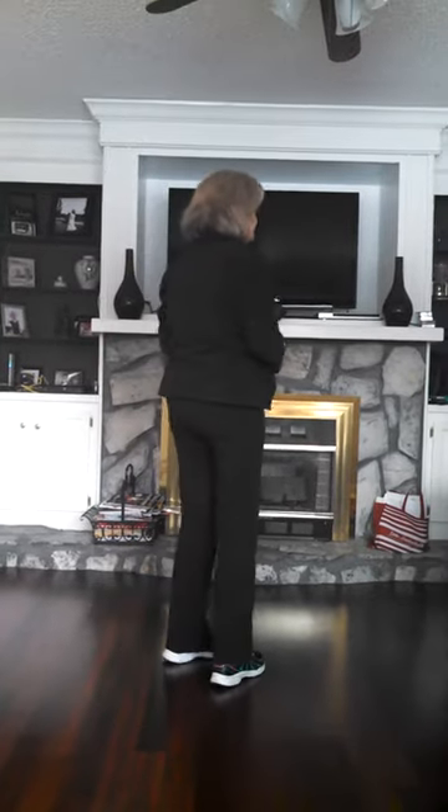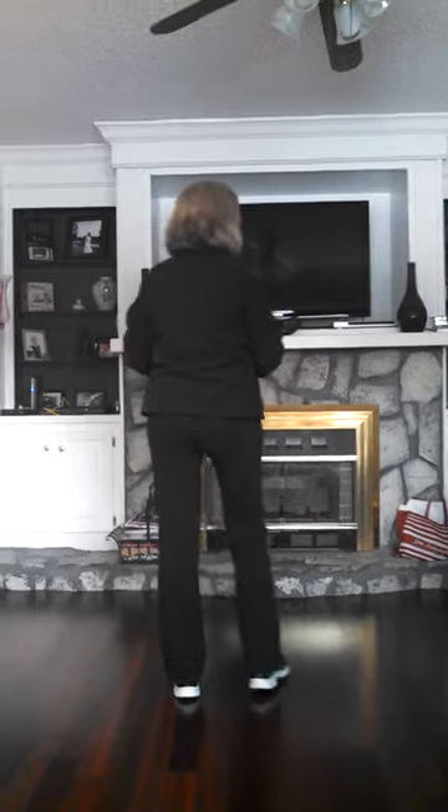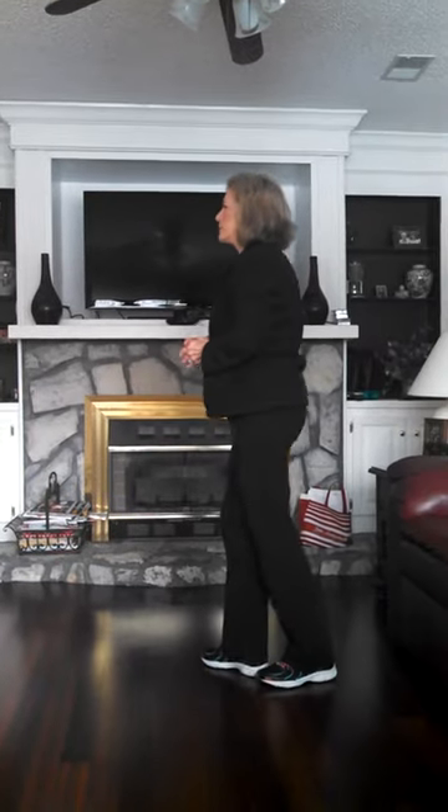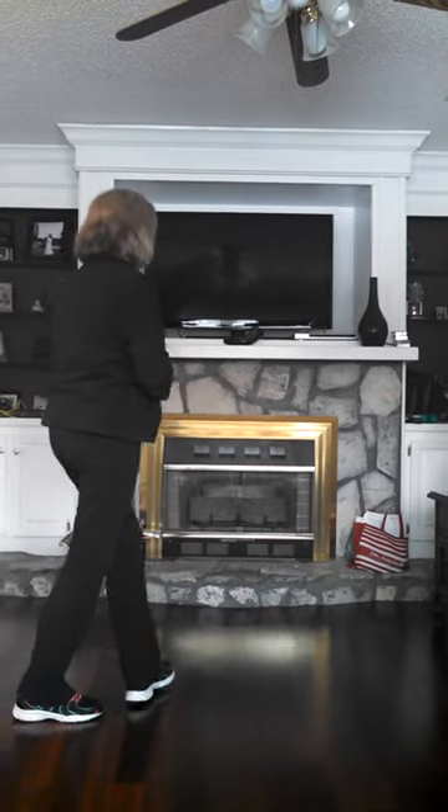Okay, let's go from the beginning. Weights on your left, we're going to do it with a count: 1 and 2, 3, 4, 5 and 6, 7, 8.